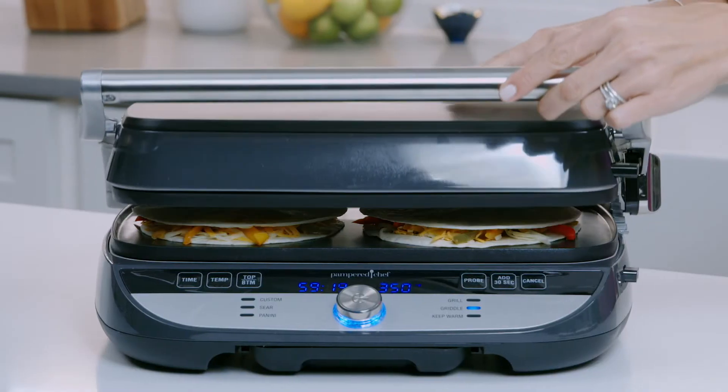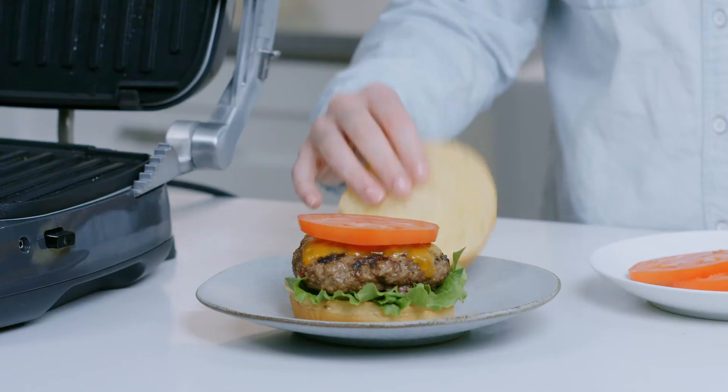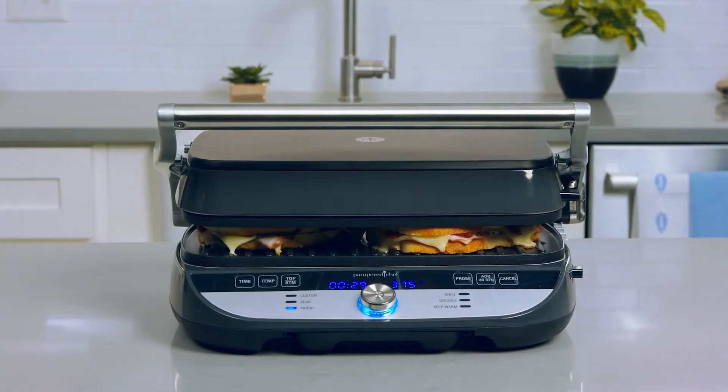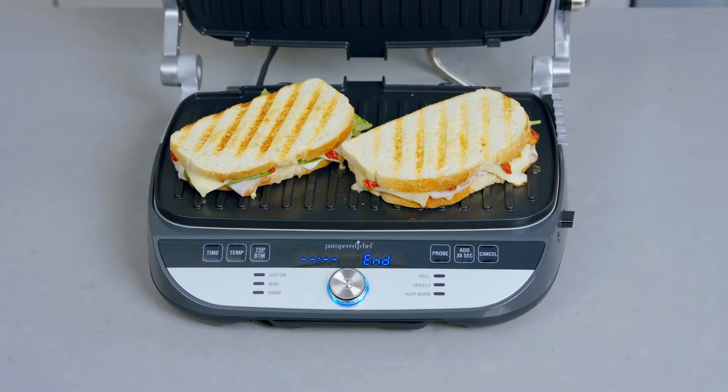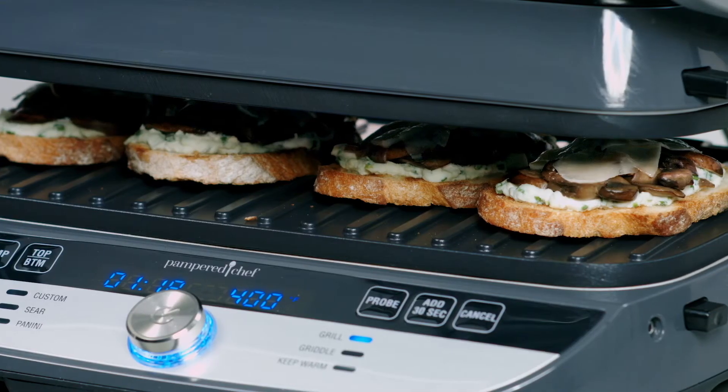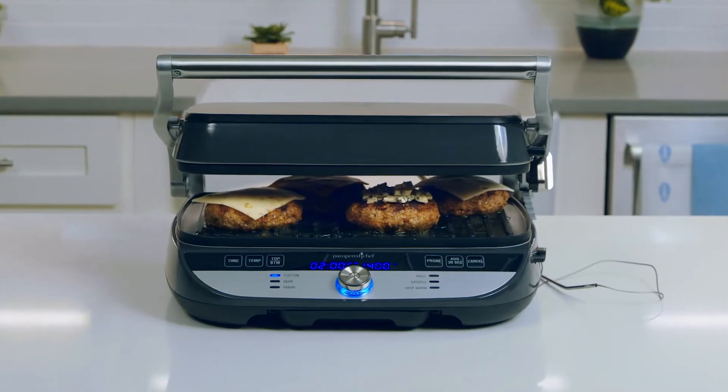In the closed position you cook your food from the top and bottom all at once, so your meal gets done fast. Think quesadillas and grilled vegetables. I love the closed position for burgers, steaks, paninis, or other foods that you want to create grill marks on. The top plate can even hover over your food — it's perfect for open-faced sandwiches, cheeseburgers, and even pizzas.